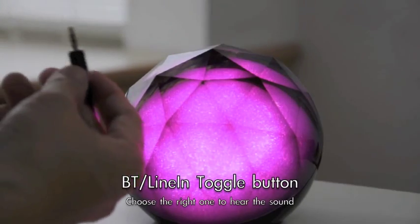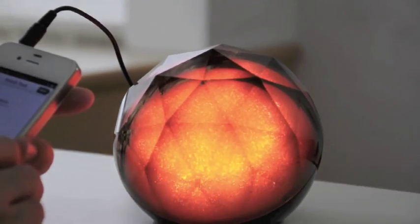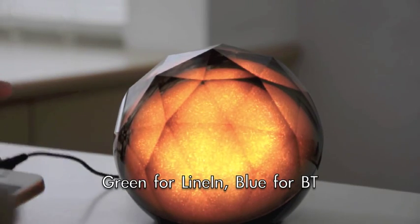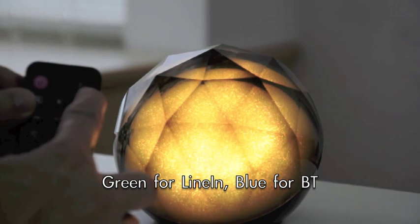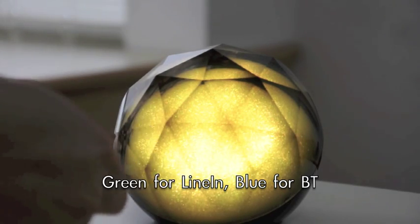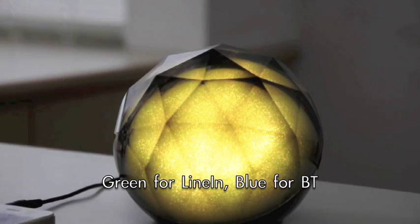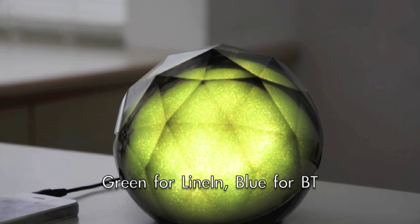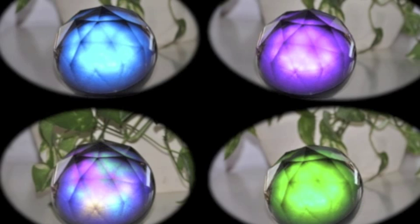You can also use a wire line to connect to your phone, or use any MP3 player. What you need to do is switch from Bluetooth to line-in — press this button to toggle between Bluetooth and line-in. As you can see, there's a green light coming up, which means it's connected to the audio line-in.